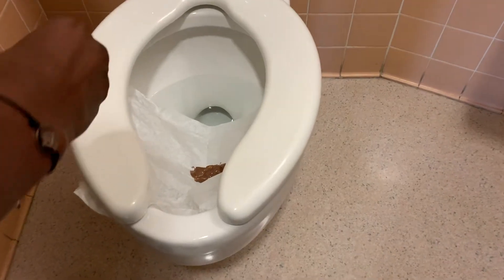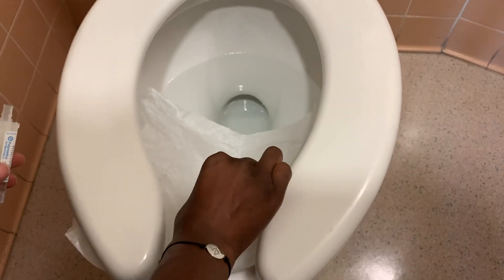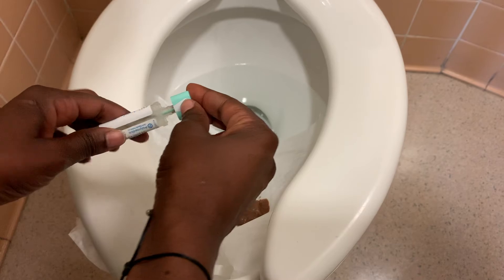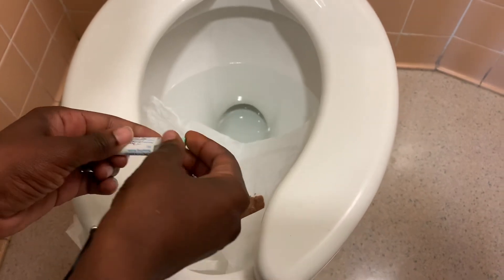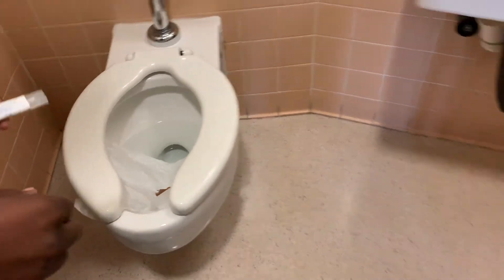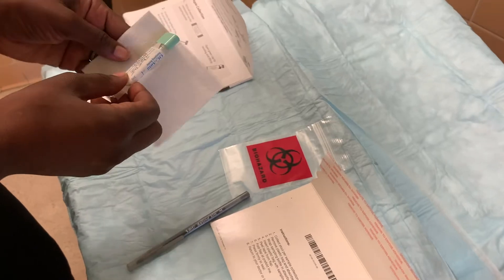After you have had your bowel movement, you are going to take the kit and collect stool on the bottom of the stick.